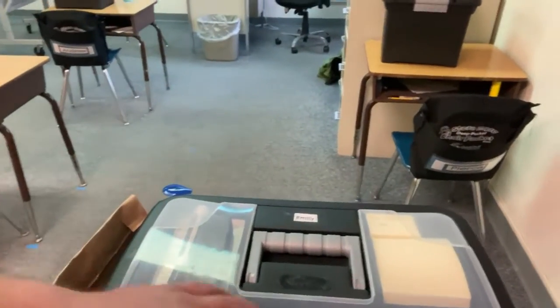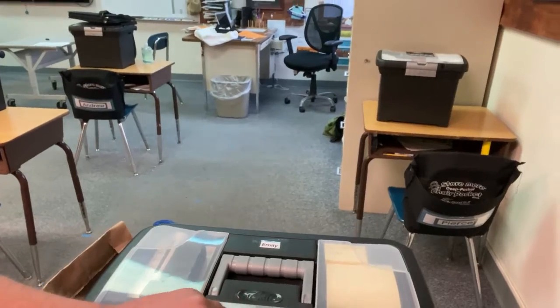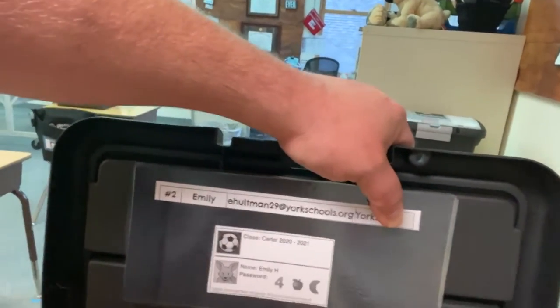Hey folks, how are you doing? Mr. Carter here. I just want to share with you what's going in your tote and what is going home for the next couple of weeks, so that you know what you're getting and what to expect. Here is the tote, and inside you'll see the scissors, glue, marker, etc. Most of you should have all that stuff. Inside you'll also see your Google passwords to get into your Google account.